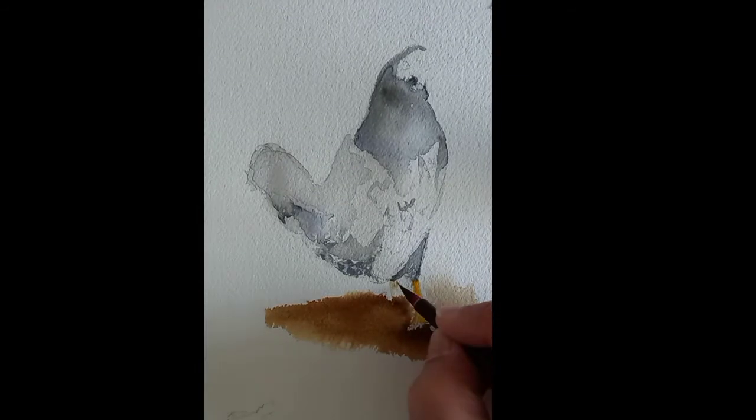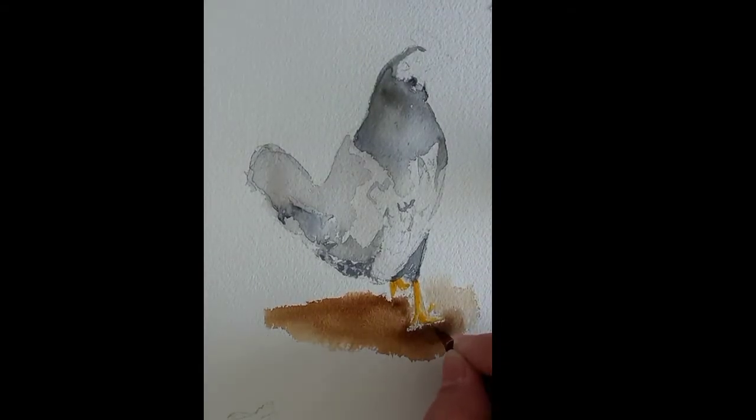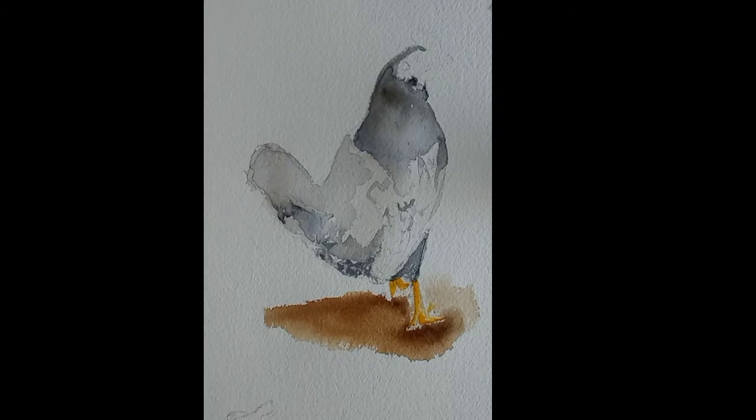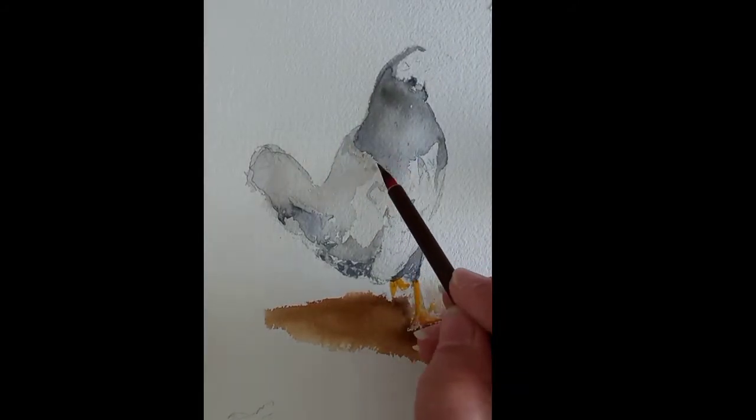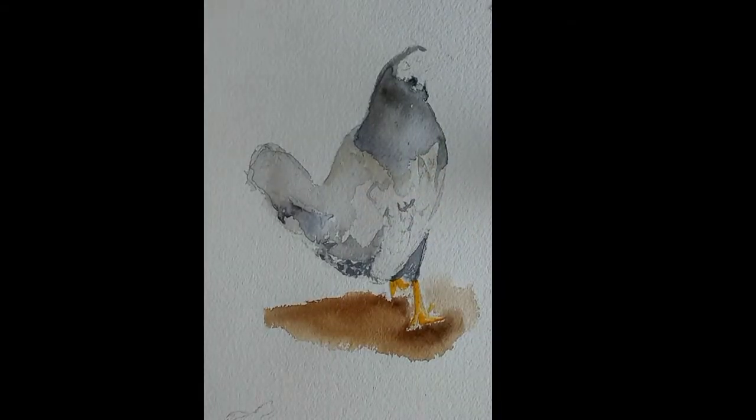Here I go back to the chicken legs for a second layer to intensify the colors, using sand color and orangey tones. While the chicken legs dry, I move on to the chicken body and work on intensifying the grays.